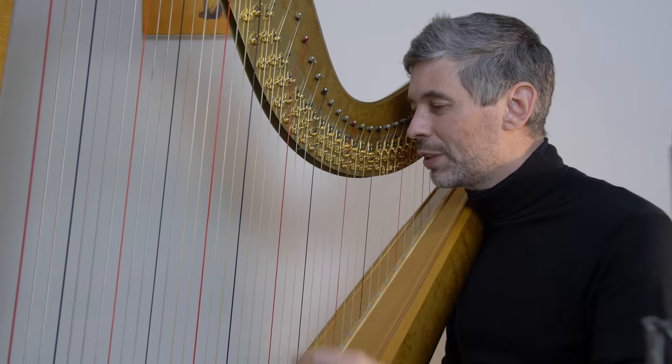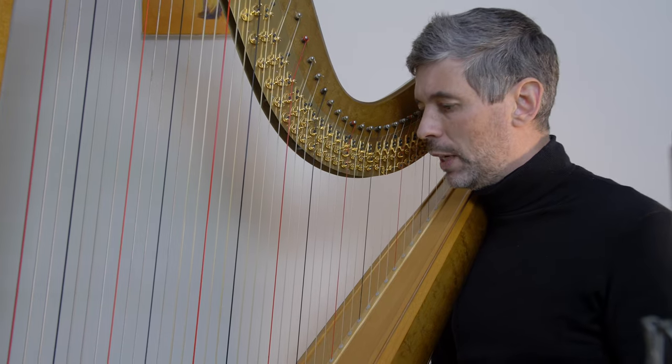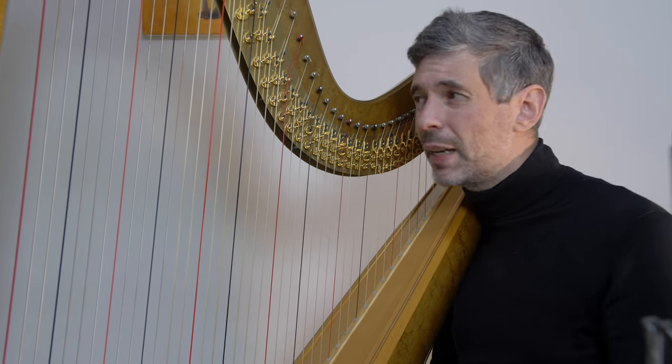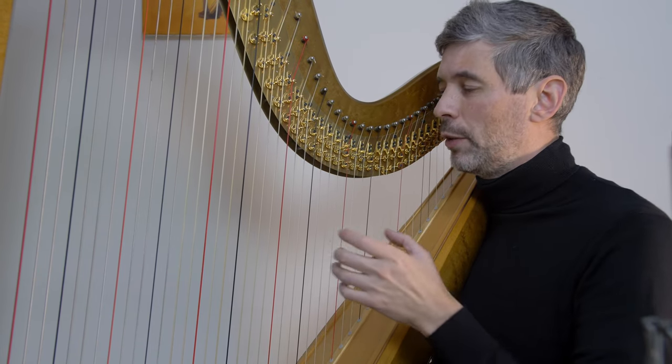Today I'm just going to do a little episode on muffling — a very specific type of muffle. I was inspired to do this because I have a student who's working on Pachelbel's Canon, and there's a section in there, in a lot of the arrangements, where...